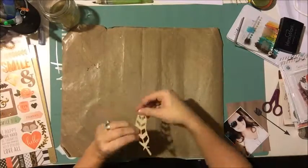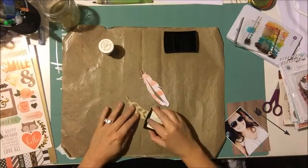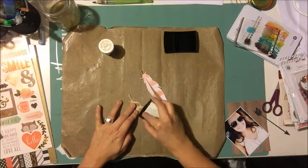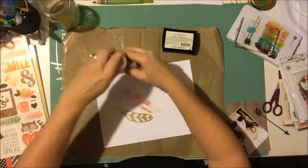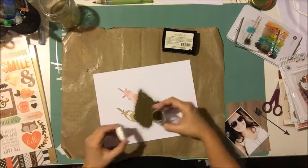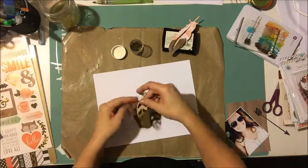I've cut some feathers from the cut files — this was one of the cut files I designed for Hip Kits for October. Part of the mood board features these gold-dipped acorns, and I really liked that idea, so I decided I would do that to my feathers.